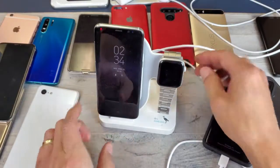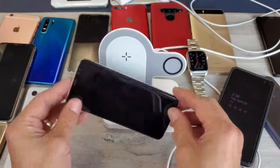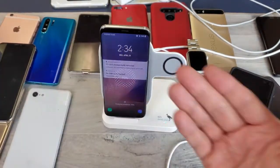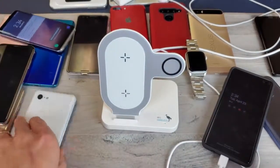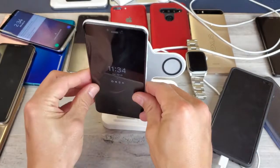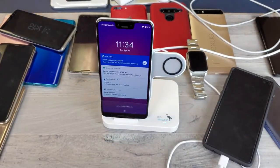I'll give you a side view so you can see how the stand slants. One thing to note: you're not going to be able to charge the phone in a horizontal position — it has to be upright in a vertical position. Anyway, there you go! Also here's a quick look at the Google Pixel 3 XL on the charger as well. Thanks for watching, guys — I'll see you in the next one!